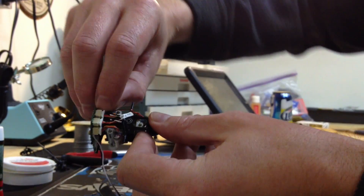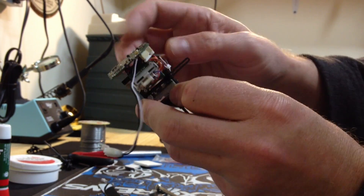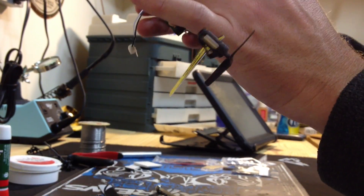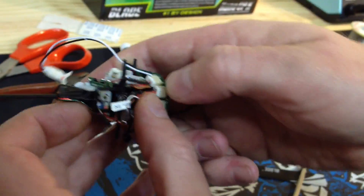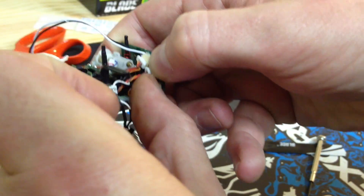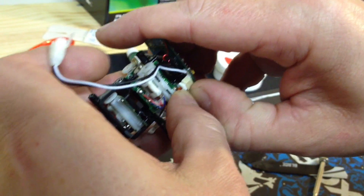I'm going to unplug the main motor and the tail motor from the board, and unplug all the servos from the board. It's really important to hold the housing for the plug in there — they can come off the board, so make sure you keep a fingernail in there to avoid that.